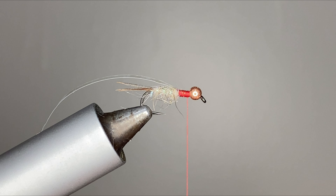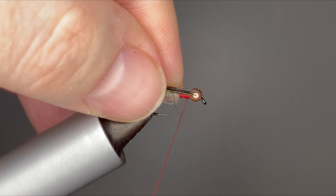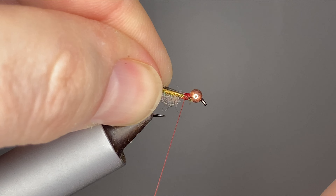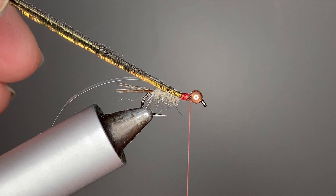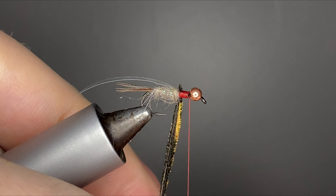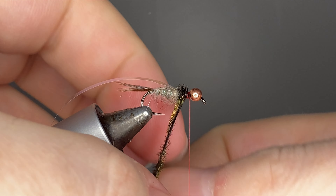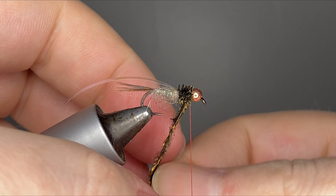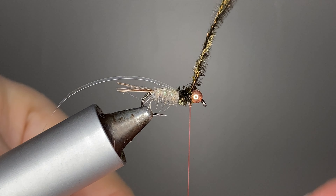Now we're gonna get two or three strands of peacock curl and form a thorax here. We're gonna get that peacock curl tied in and then just wrap it up to right behind the bead. If you're looking for a little extra durability, go ahead and put a little drop of super glue on those thread wraps and then wrap that peacock curl over that super glue. Now that we're up behind the bead, we can tie off that peacock curl.